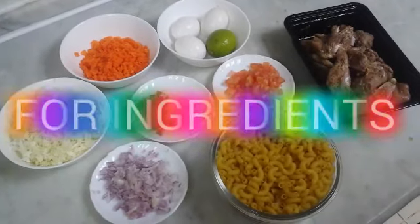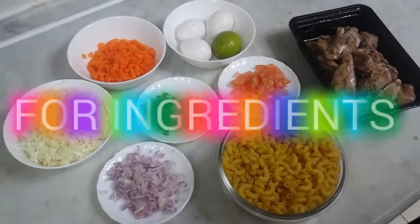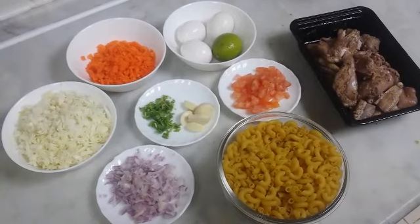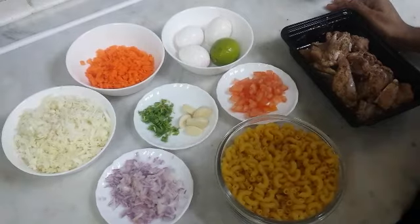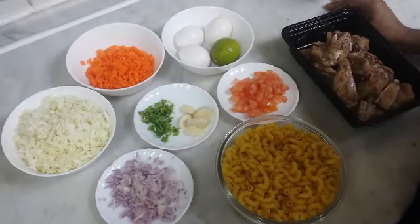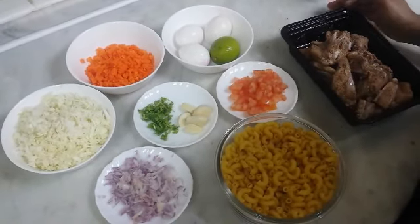Hi friends, welcome back to Naju's Kitchen. I am here to eat a special snack. I am here to eat a lot of food in lockdown.